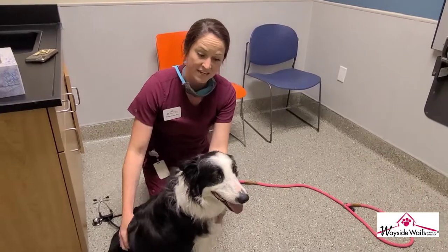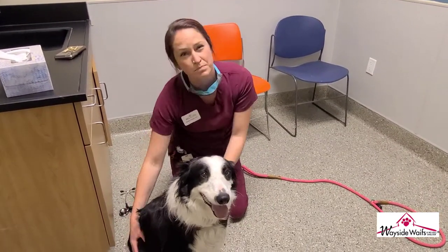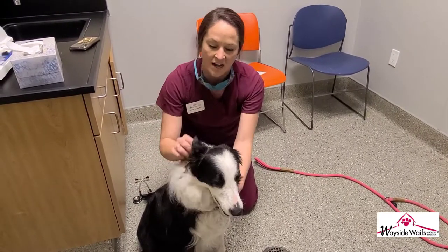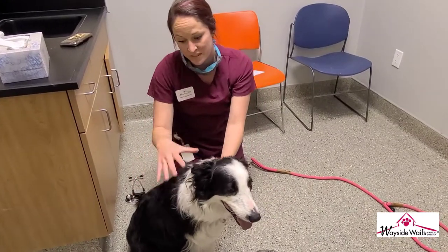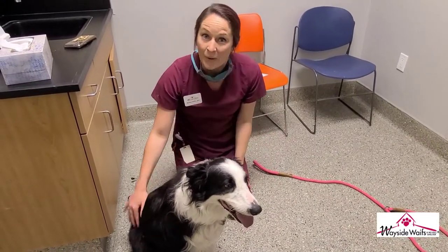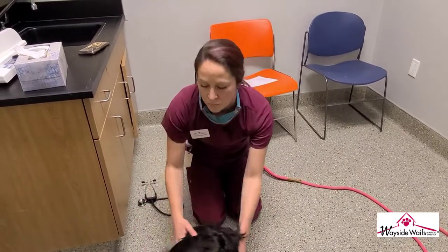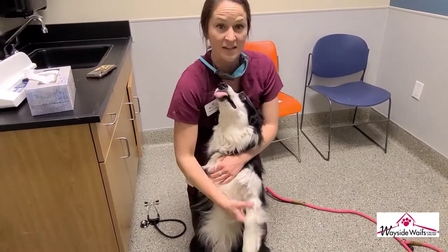That's it for a physical exam. If you don't find any broken teeth, lumps or bumps, green discharge from the nose or eyes, and the ears are clean, then the animal is good to go. That's how we determine that an animal is healthy enough to go home. Mr. Patrick is as healthy as a horse!